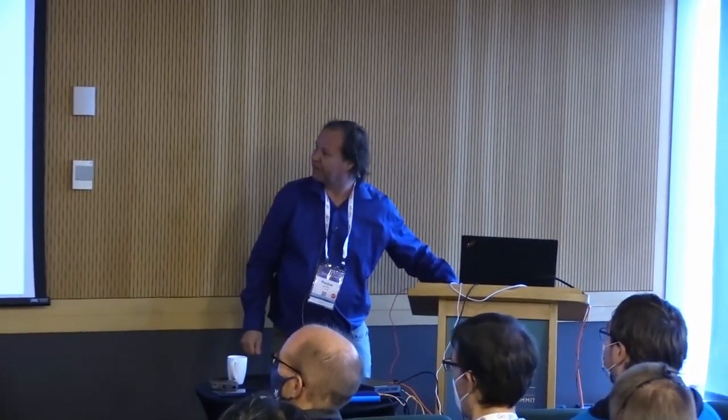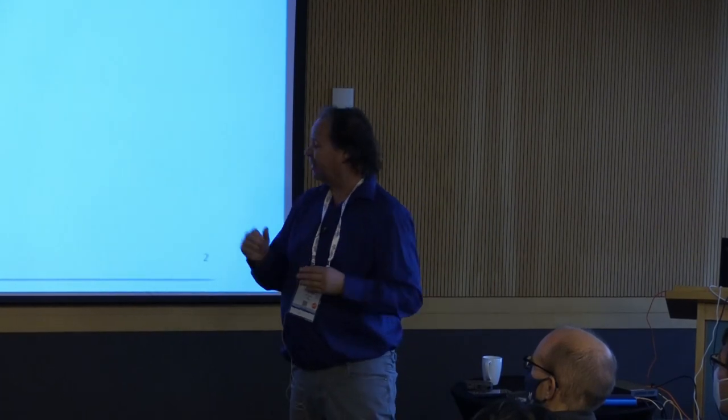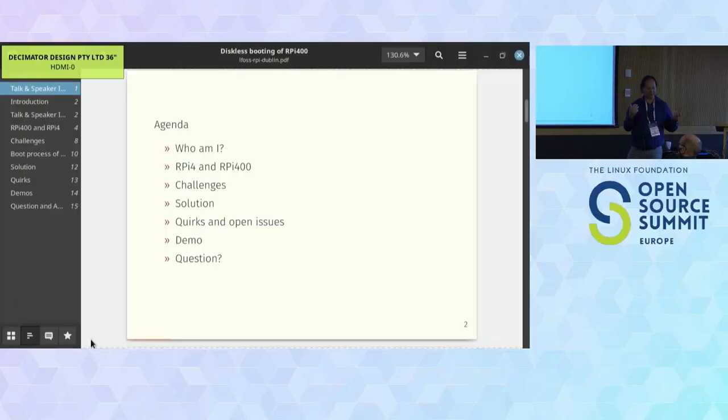First, the introduction. I'm going to tell you where I am, then tell you a little bit about the Raspberry Pi 4 and 400 - since a lot of you already know it we'll keep that short. Then I'll cover what the reasons were why we started this project, because the idea was quite nice. These Raspberry Pis are really powerful.